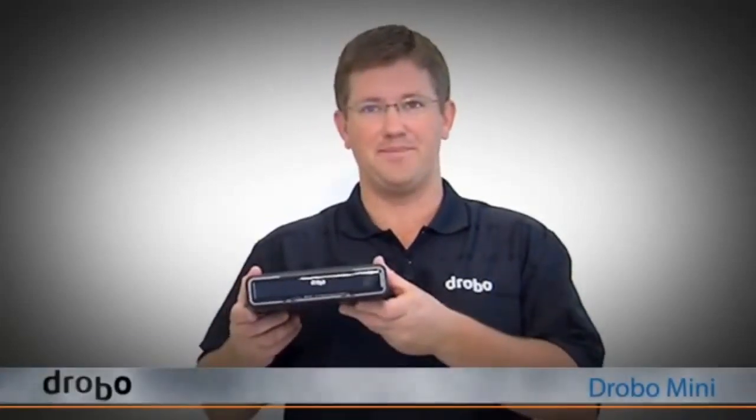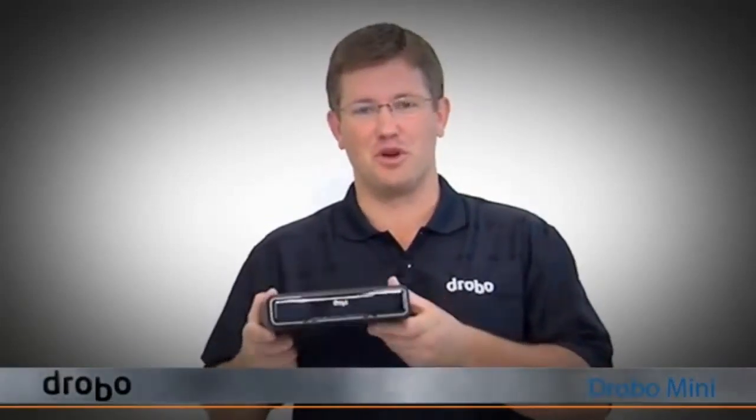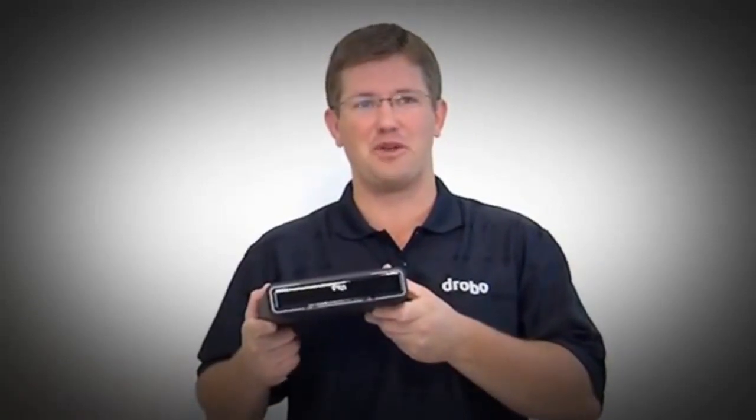Welcome to Drobo. My name is Eric Pounds. In this video, we're going to give you a tour of the new Drobo Mini. It's the first portable Drobo and that allows you to take your valuable data wherever you go.